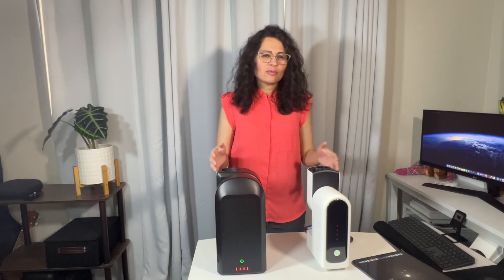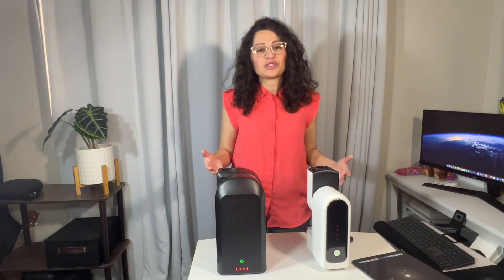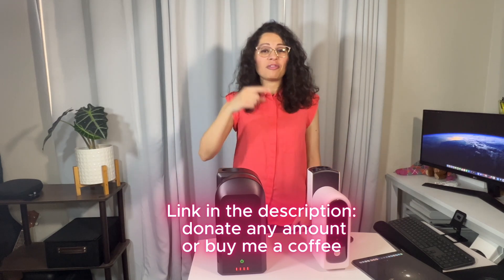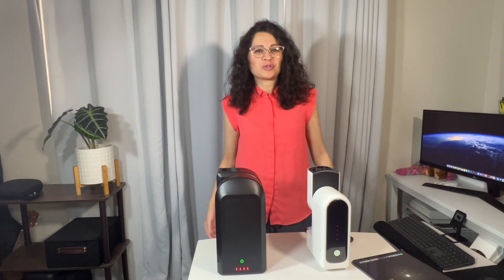If you're finding this content valuable, make sure you hit the like and subscribe. My YouTube analytics says that over 50% of people who come back to this channel over and over again are not subscribed. So if you want to see more videos like this, hit subscribe. And feel free to send me a thank you by donating — you can donate any amount or buy me a coffee. The link is in the description.